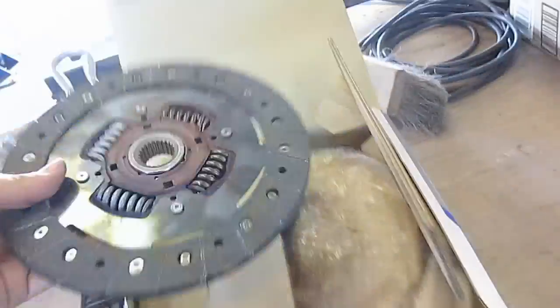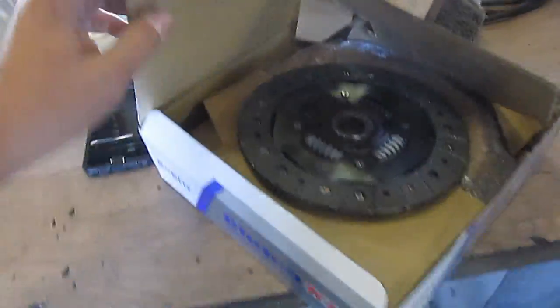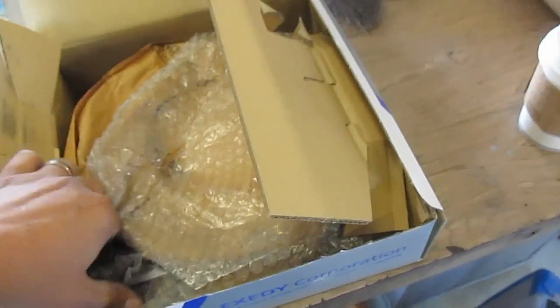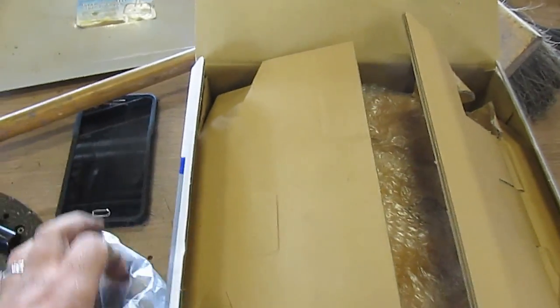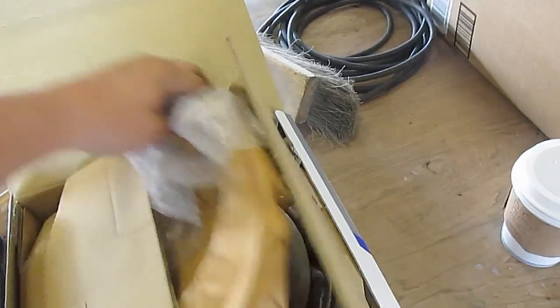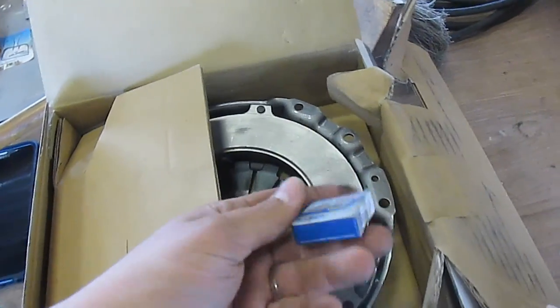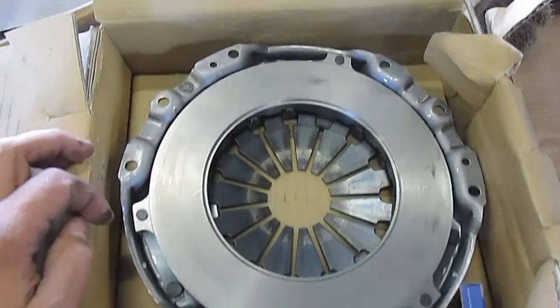Here's the clutch — there's the part number. We got this on RockAuto for about 65 bucks, just a standard street clutch. What I think happened is all the friction material fell off. You've got your clutch alignment tool, throwout bearing, pressure plate, and a new pilot bearing that we're not going to use right now because it doesn't matter.